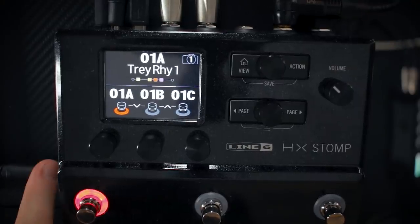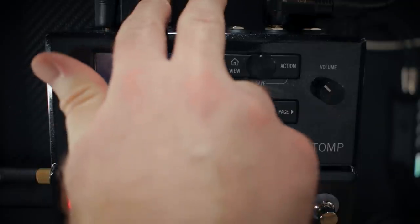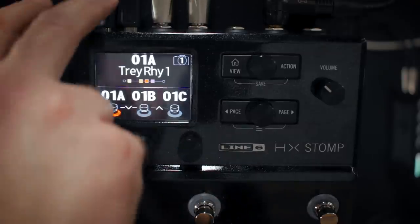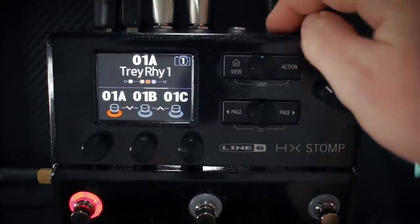If you're listening on headphones, plug them into the quarter-inch stereo headphone jack on the left side. If you're using monitors, plug your TRS cables out from the main outputs left and right. Of course it's not going to do anything if you don't plug in the power, and then plug your instrument into the input jack.